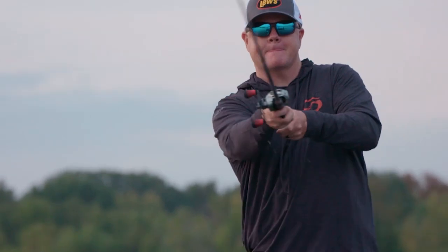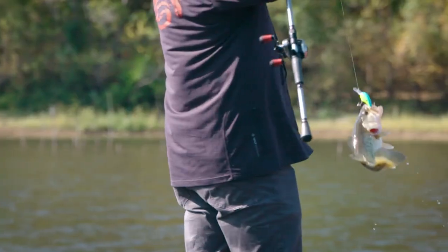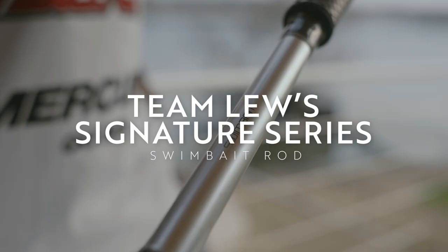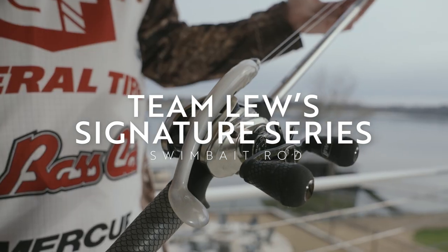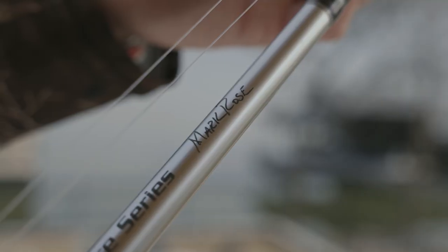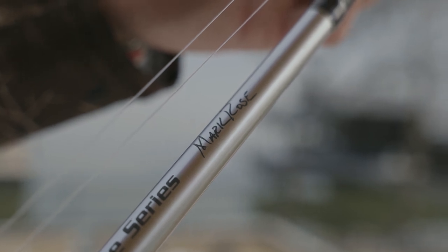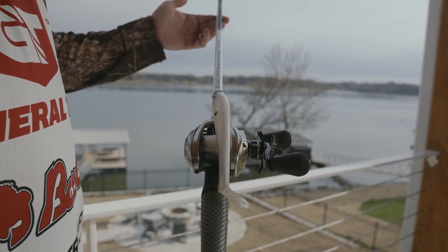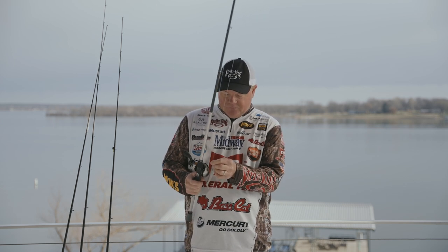When I say technique-specific, these are what we wanted for particular baits and techniques, but they're also very versatile. Like this swim bait rod — I've had people tell me they like it for a Sexy Dog or top water schooling fishing. But it was designed for a three-quarter ounce squadron head, open water type swim bait. That's my thought process, because I do this a lot. It's not a rod for short distances — when you're out in open water and want to outcast everybody else, that's what this rod was designed for.